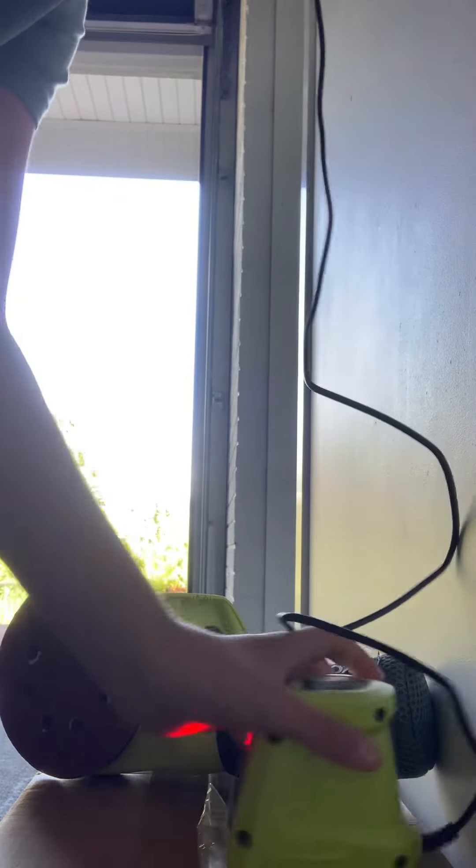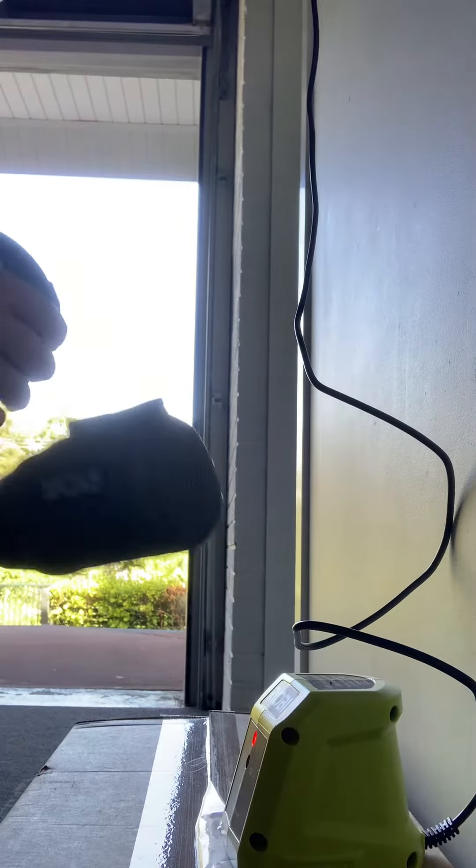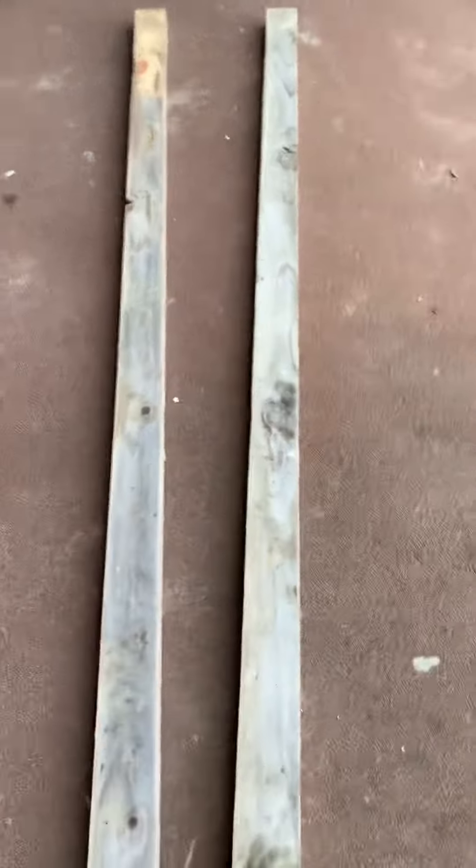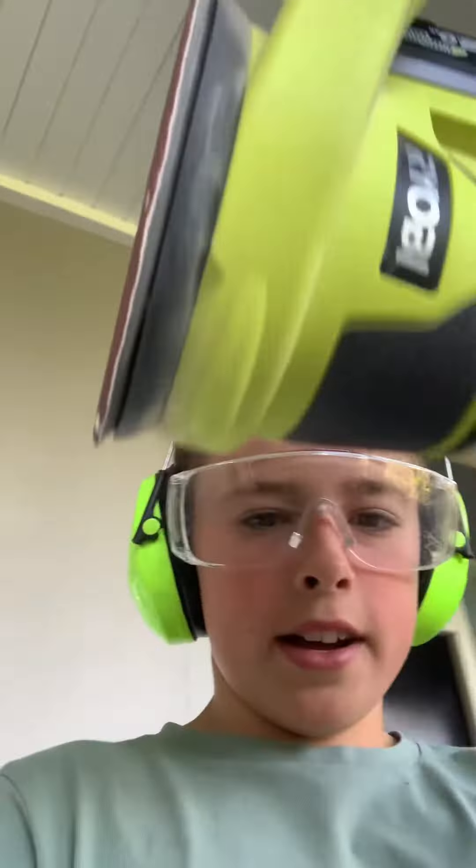All right, so I'm just taking this out — all done. We've got each piece of wood lined up and I'm about to sand them. Got the sander, let's get sanding.